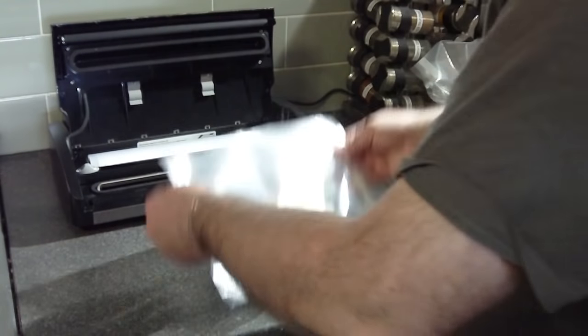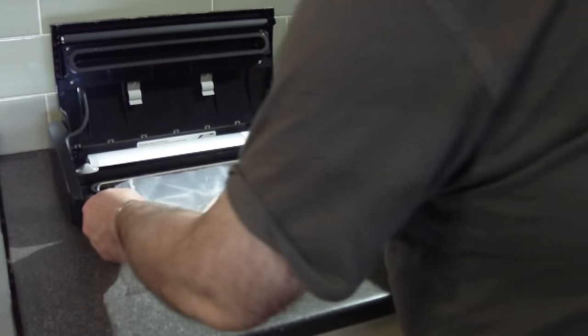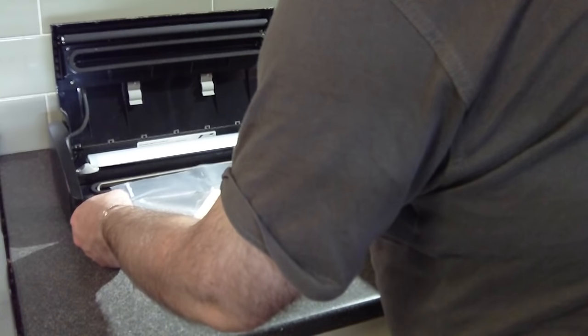Now this plastic is number four plastic, which is readily recyclable — you can put it into wherever they take shopping bags to recycle. Now I can move the cheese around a little bit more and make a proper seal.